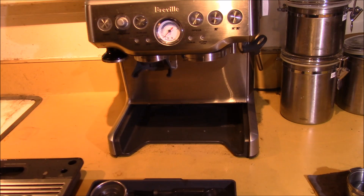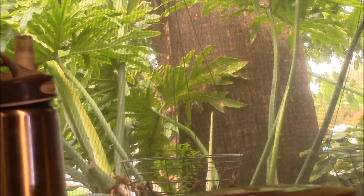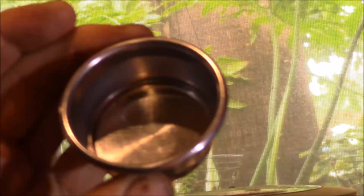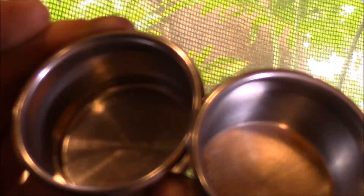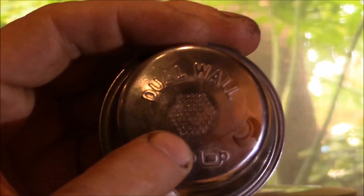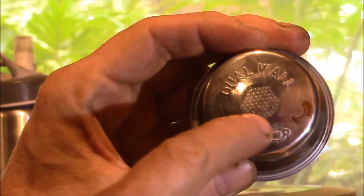I'll see if I can get this to show up on camera. Just to show you the difference between the two filters — you won't be able to see much with it. This is what's called a pressurized filter, and it looks the same inside. Here are the two filters side by side — this is the pressurized one, and on the bottom, the way you can tell, there's a small area with what looks like holes.